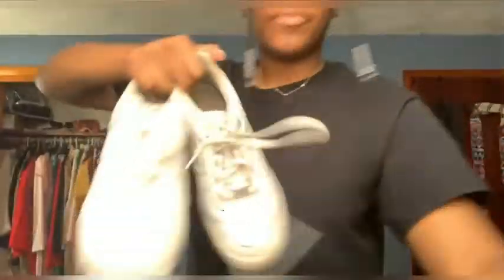This is my shirt and I'm going to put it on. And shorts. I'm going to put my Air Forces on, and I'm wearing these Nike socks.